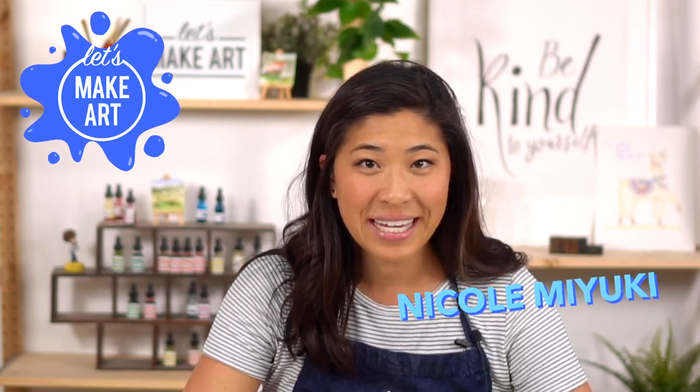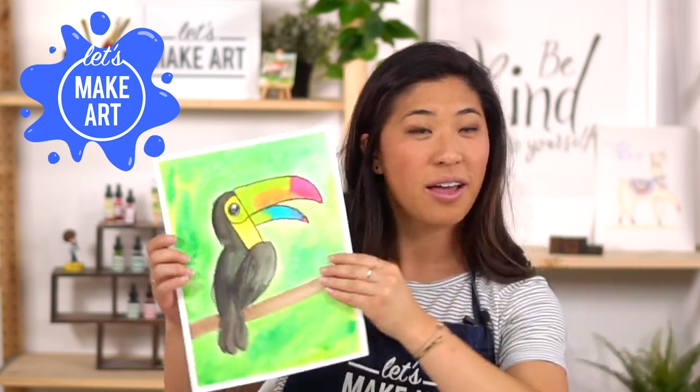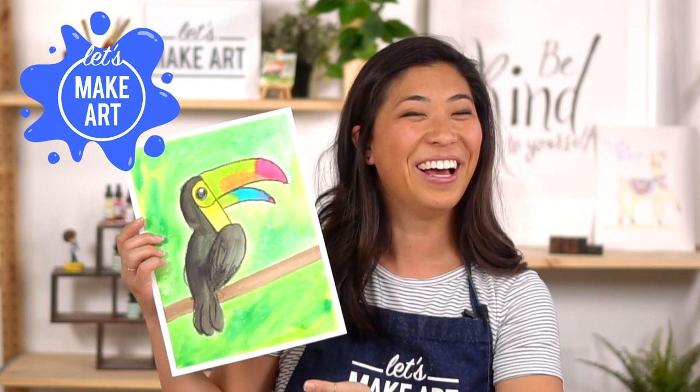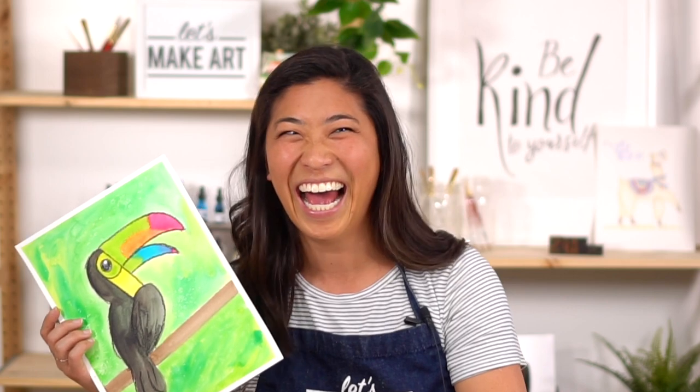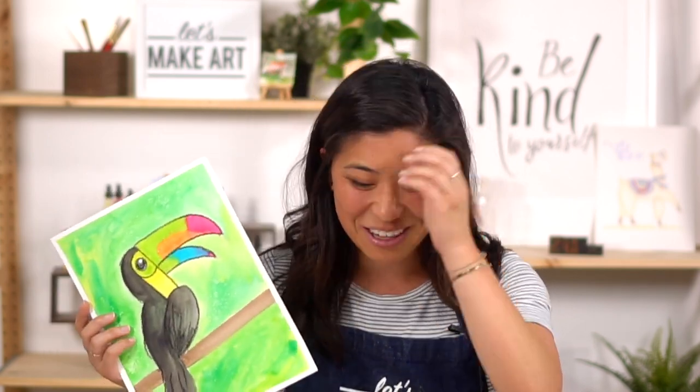Hi kids, my name is Nicole and this is Let's Make Art, and you're here to paint with us again. We are so excited because today we're going to be painting a toucan together.